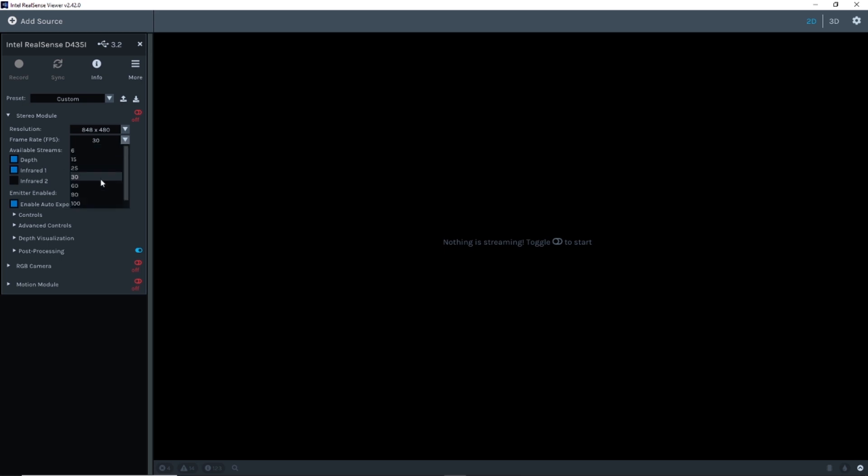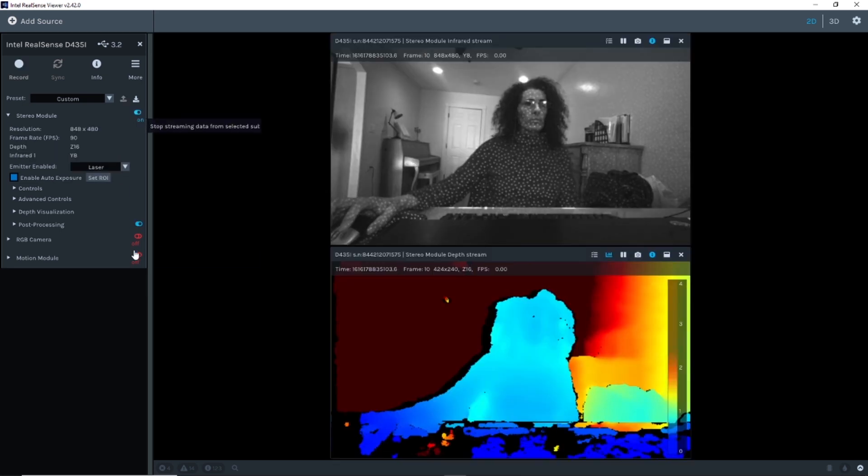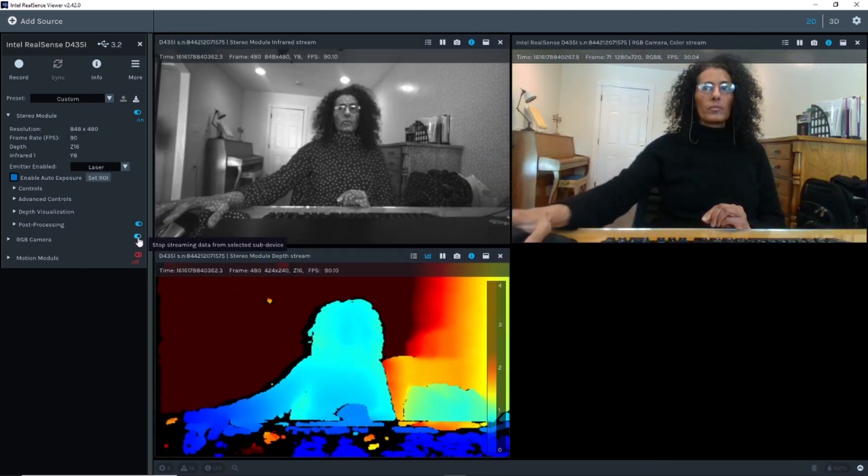Click on enable stereo, enable the RGB, and your camera is good to go.